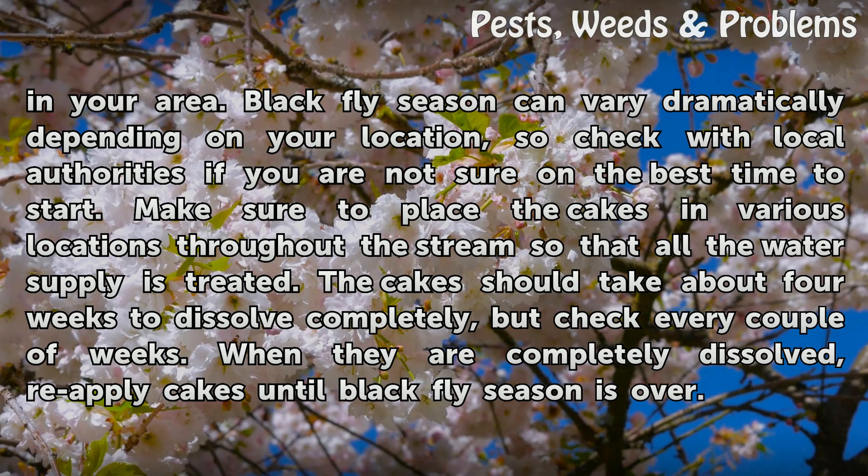The cakes should take about 4 weeks to dissolve completely, but check every couple of weeks. When they are completely dissolved, reapply cakes until black fly season is over.